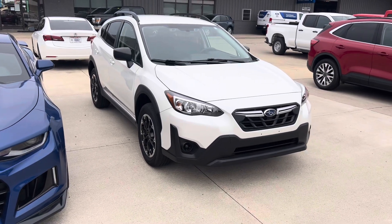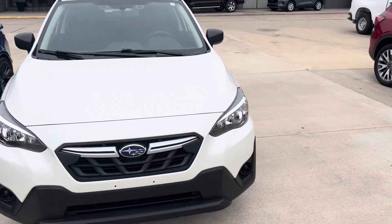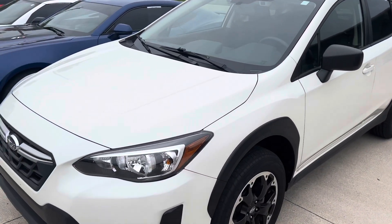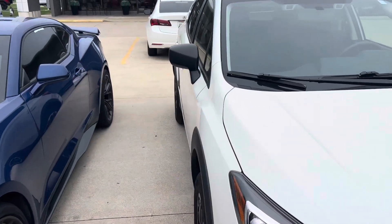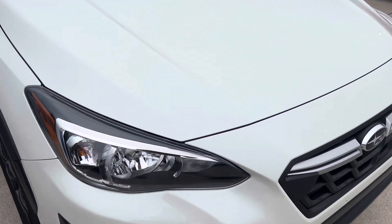This is Parker out here with Terry Henricks, just wanting to bring a quick walk around on this 2021 Subaru Crosstrek. This one looks to be in pretty good shape — that's just kind of why I'm putting the video together, because it seems to be really, really clean, overall in great condition. We'll start here at the front.